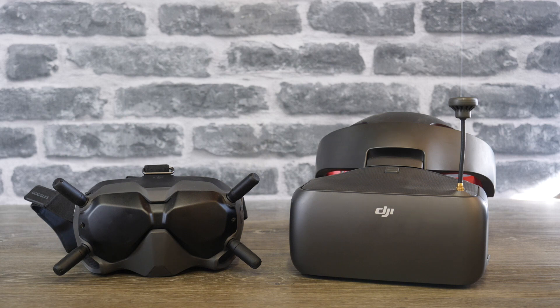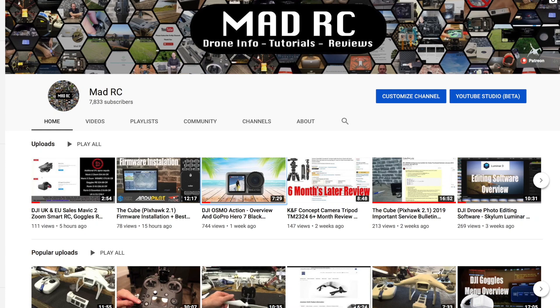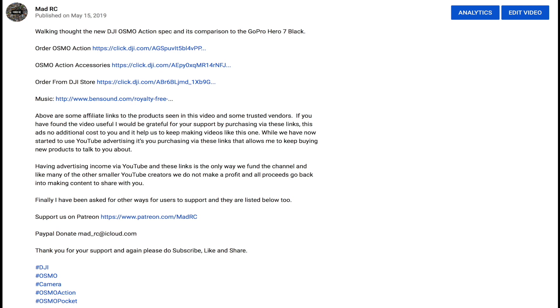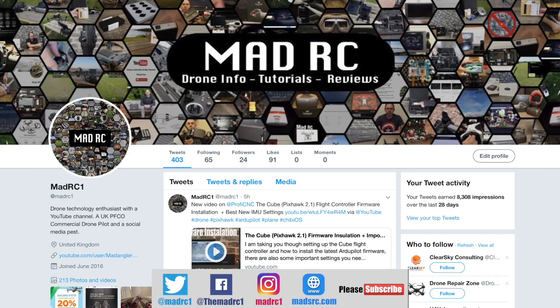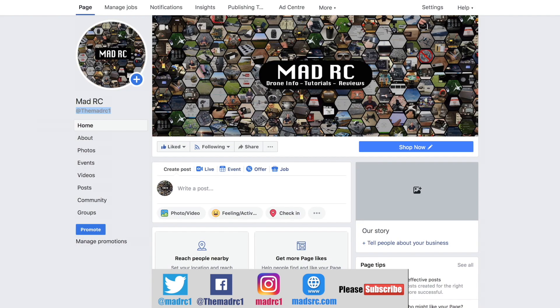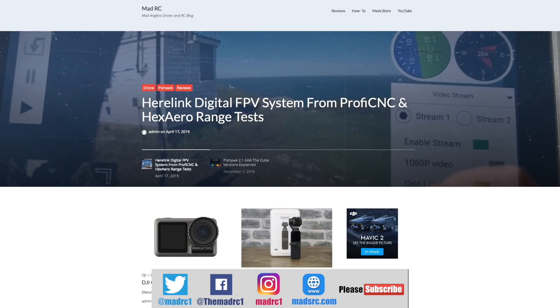Thank you for watching and I will do another video again soon. Please do subscribe to the channel and check out all of the other videos we have available — they are split into playlists to help you easily find the ones relevant to you. If you would like to support the channel, please check out the links in the description for each video. You will find the links for the products we've been talking about, and it's only by you guys purchasing via these links that allows us to keep making videos. Please also check us out and follow us on all of the social media platforms such as Twitter, Instagram, and Facebook. Please also check out my website www.madrc.com, where we've been putting blog posts and things like that over the last couple of years.